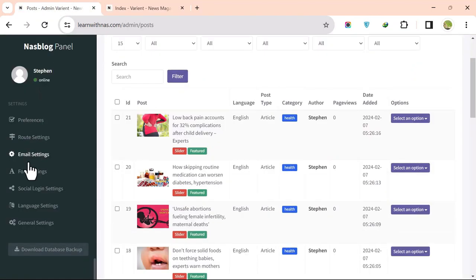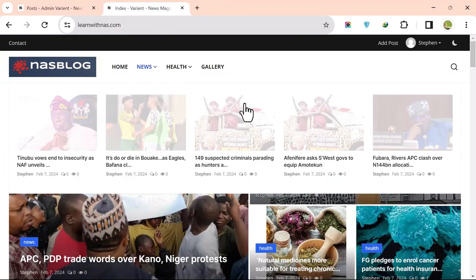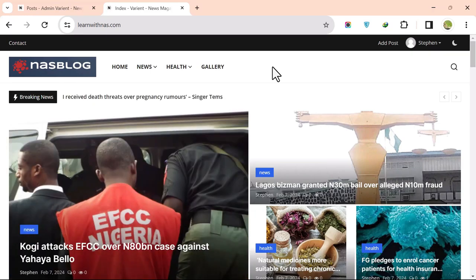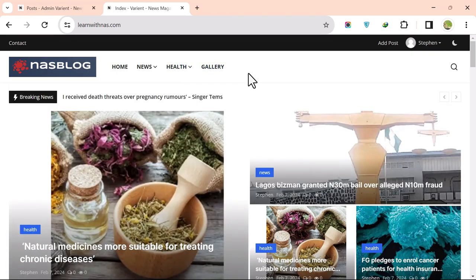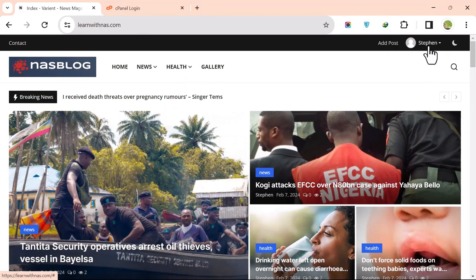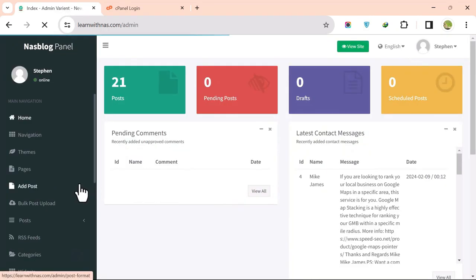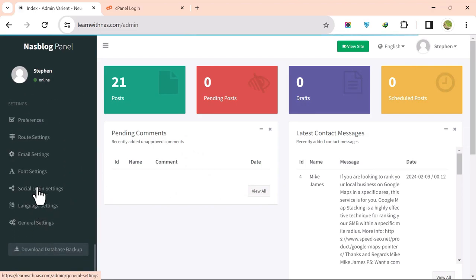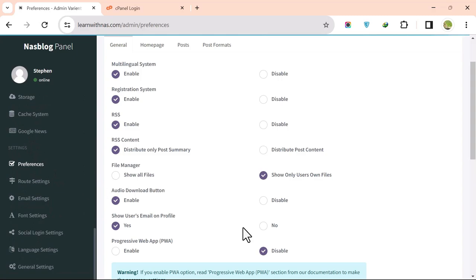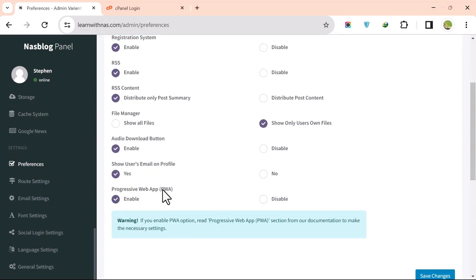For more details on settings and configuration, click the link under this post to get full access to the script. In the next part, we will set up a Progressive Web App (PWA). Log into your site, scroll down to Settings, go to Preferences, enable Progressive Web App, and click Save.